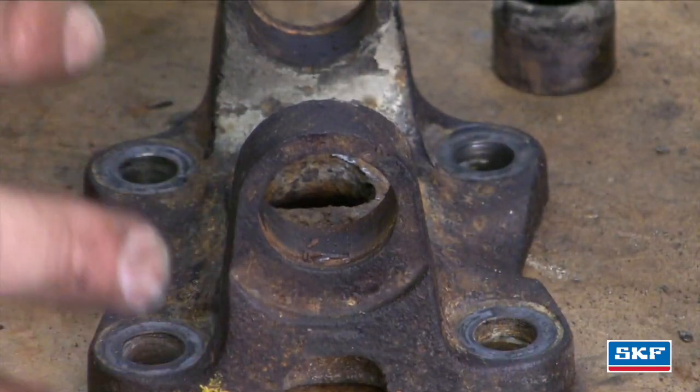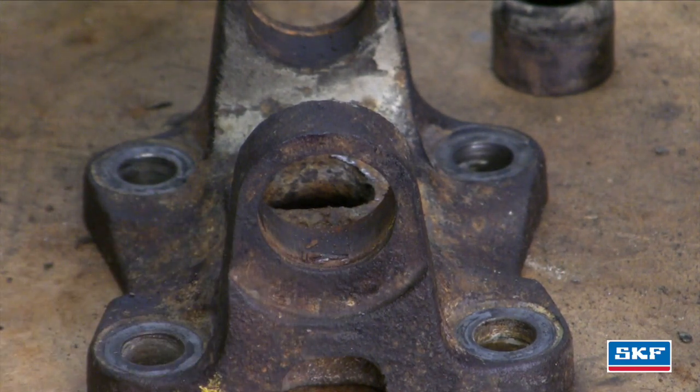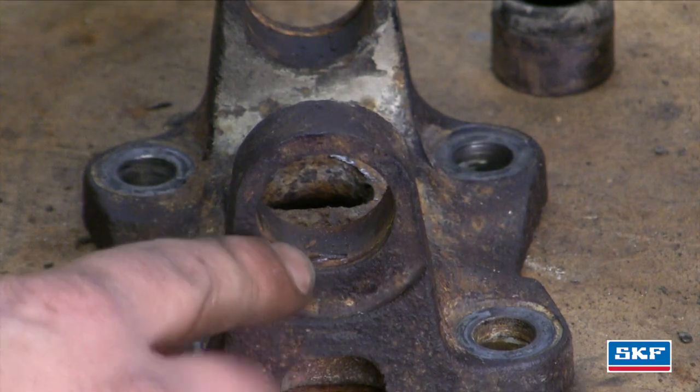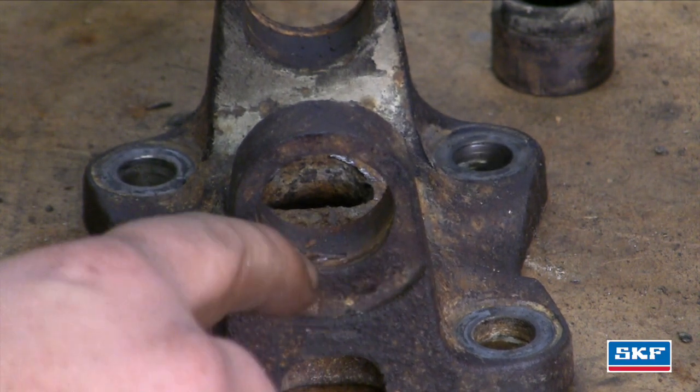Once you've got the U-joint off, you're going to want to clean up some of the surfaces. I'm going to point out the groove that actually holds the clip in.